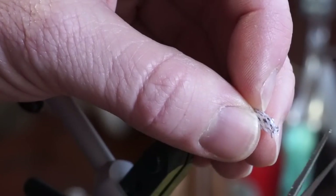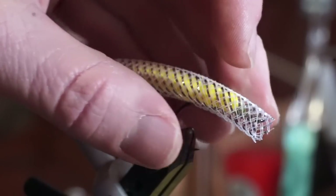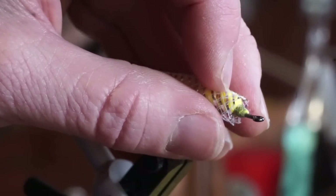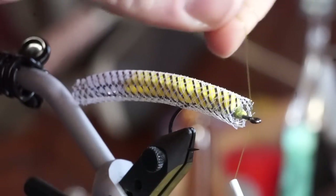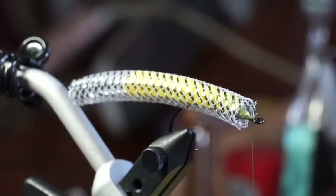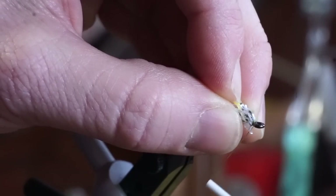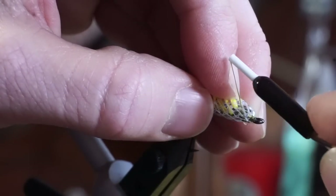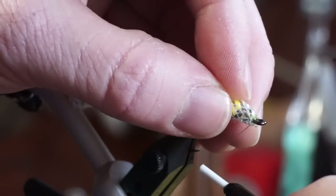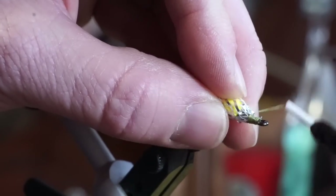I think I need a bit more there. Now pull the tubing back slightly and start your thread again right behind the eye of the hook. Squeeze the tubing and it will collapse at the end, making it easier to tie down. However, that doesn't mean it's really easy — it might take a few wraps to latch on. Make sure all the pieces of the tubing mesh are tied down, but don't worry too much about how pretty the head looks right now.